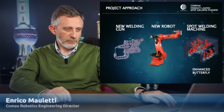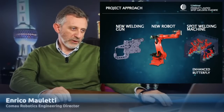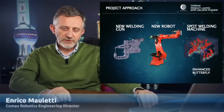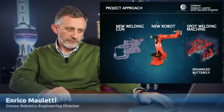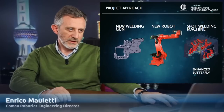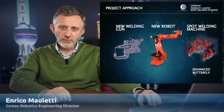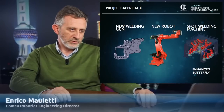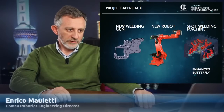So we defined what the main goals of this project are, thinking about new robots and a new welding gun, having the possibility to make exactly the same job that the current product can do. But in order to have better performances, we started to think about a lighter welding gun — not smaller, just lighter, more compact — something that needed just a small robot to be moved around the body of the car.